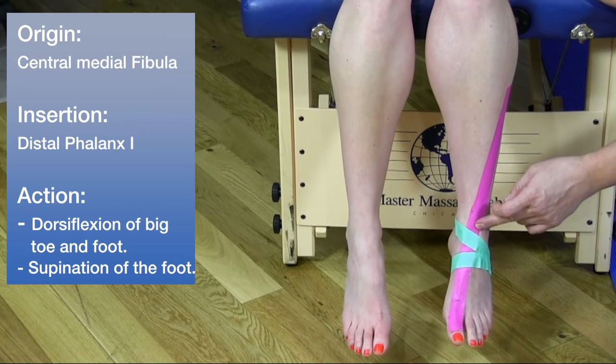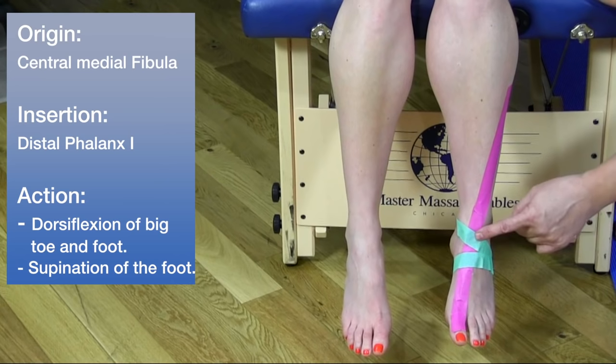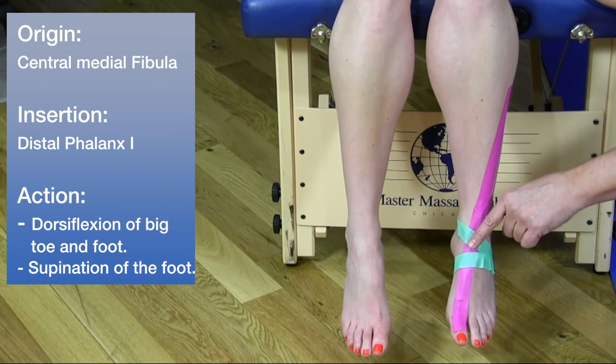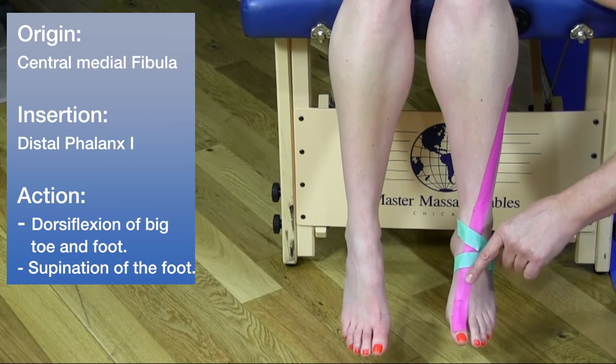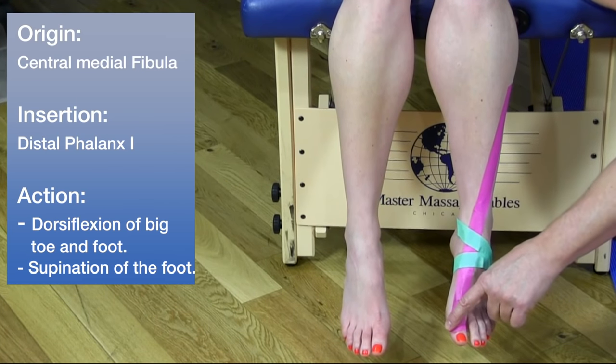The extensor hallucis longus goes underneath, and this green area is referred to as the extensor retinaculum, with a superior and inferior aspect. The muscle goes underneath the retinaculum and inserts on the dorsal distal phalanx of the big toe.